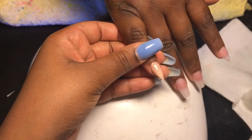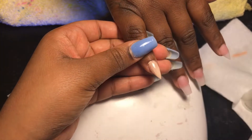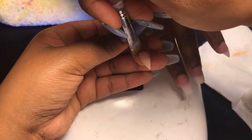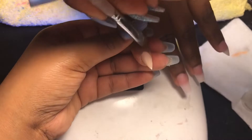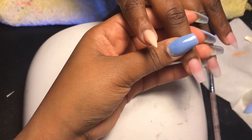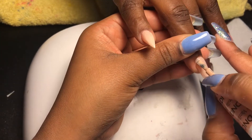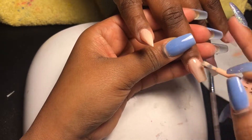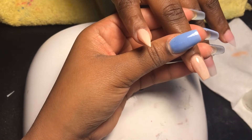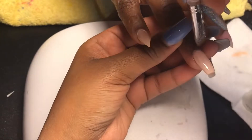I know you're probably wondering what happened to me drilling and buffing the nails. I think I got a phone call and had to stop recording. So I did go in with the e-file after laying my acrylic down to smooth over the nail and seal the cuticle, and then I went over with a buffing block to get rid of any imperfections the e-file would have left. Unfortunately I wasn't able to capture that — somebody called me while I was recording.